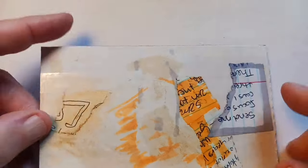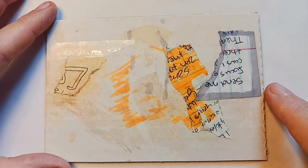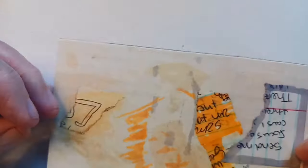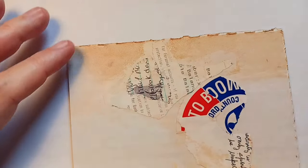Some of these things are attached with Mod Podge, and there are some pieces of tape and stuff that were on the cardboard. I'm not sure how this one goes, but there's that. Here's the third one.